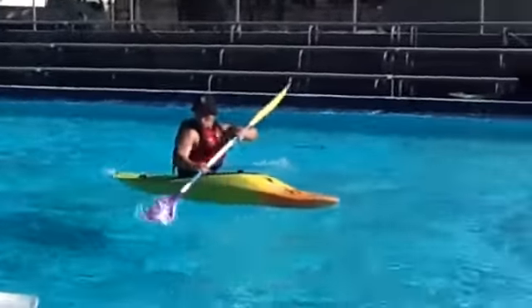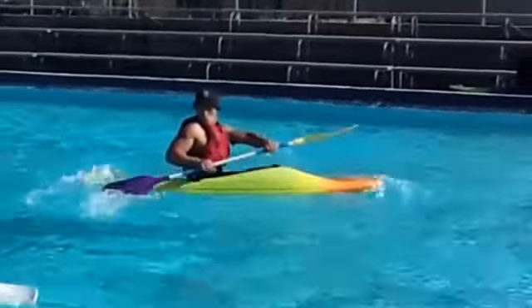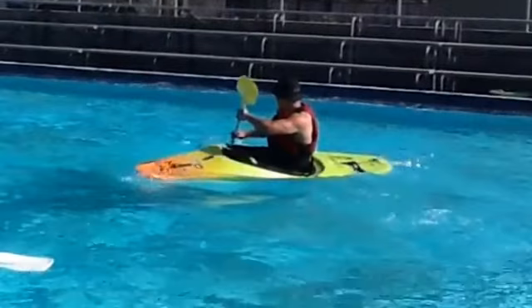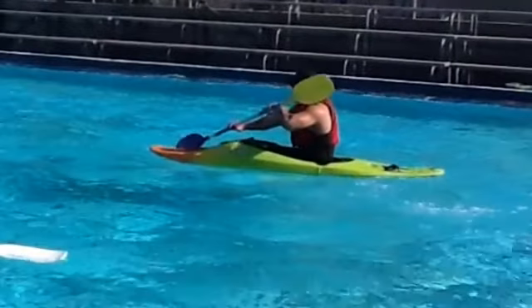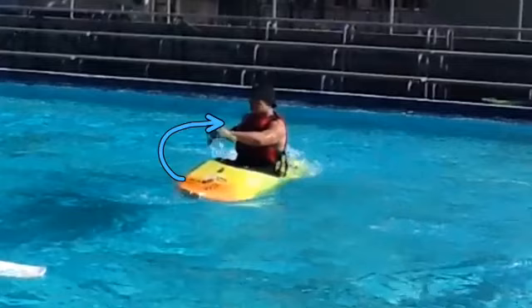This stroke is used to turn your kayak, and you can use it while stationary or moving. The forward sweep stroke starts with your body wound up and your hands placed very low, with the active blade at the bow of the boat. Your blade will follow an arching path as far out from the kayak as possible to its conclusion at the stern of the boat.